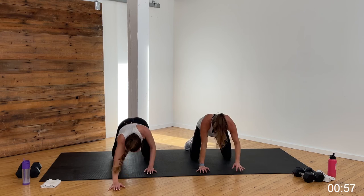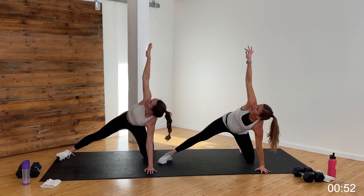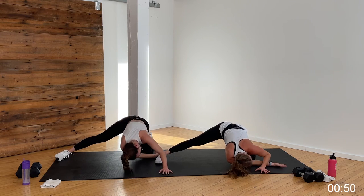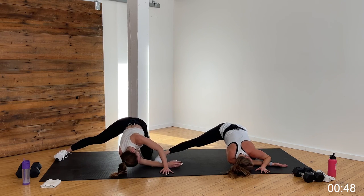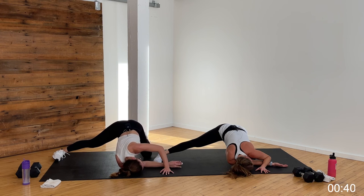Hips are going to stay high, hands walk out, forehead comes to the mat — it's puppy dog, like child's pose but hips stay high. Maybe you can press those elbows into the ground to really open up those lats. That should feel good. Hold it here for three, two, and one. Walk those hands back underneath the shoulders. Other side — left leg kicks out, left arm sweeps up. Big inhale, exhale, thread that needle. Left ear, left shoulder to mat if you can. Opening up through that left inner thigh, left hip, left shoulder and neck. Hold it here for three, two, and one.